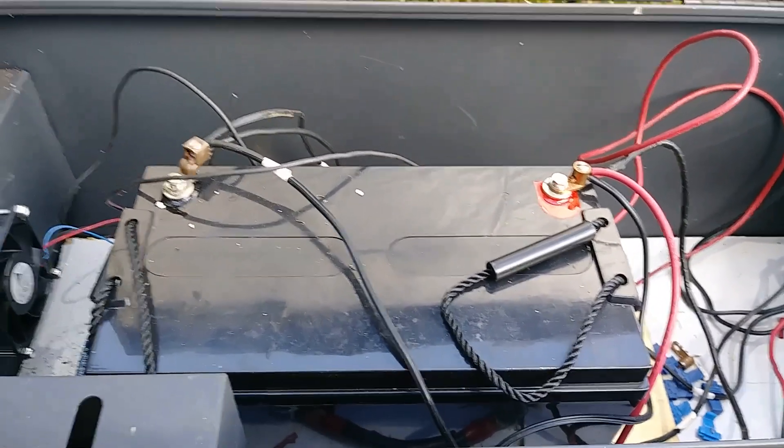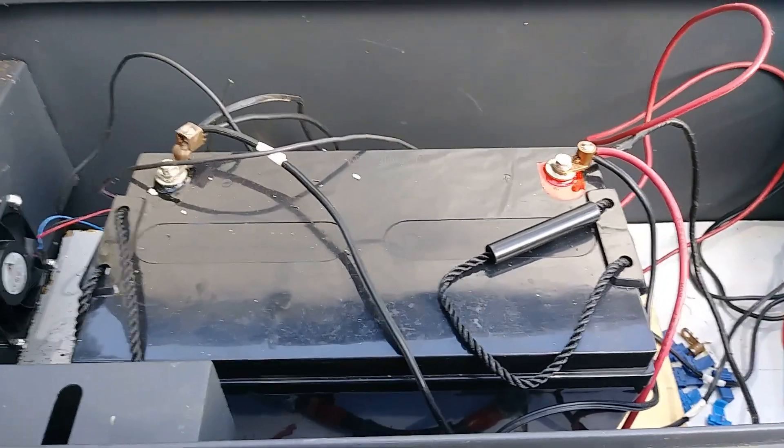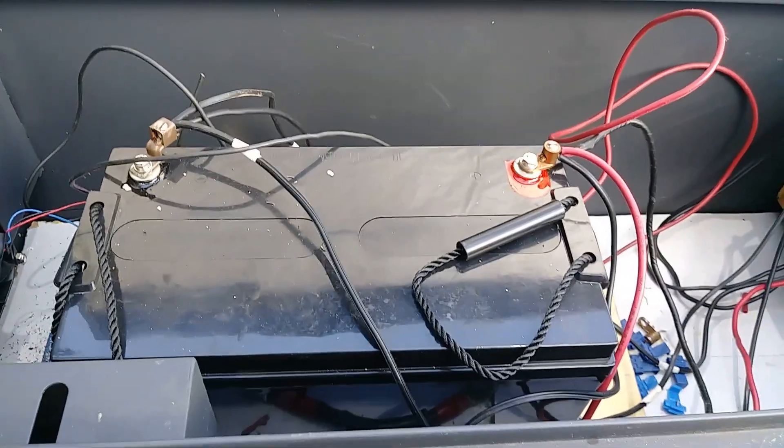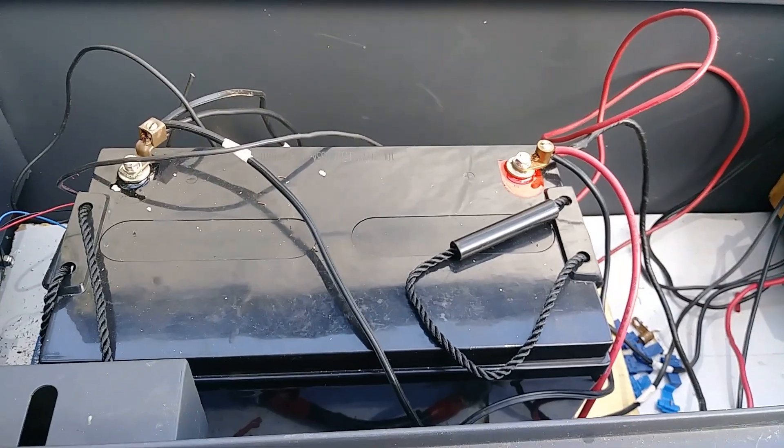I'm going to put a 2,000-watt inverter down here and that'll be able to power a small refrigerator all day, every day, lights, and whatever I need down here.